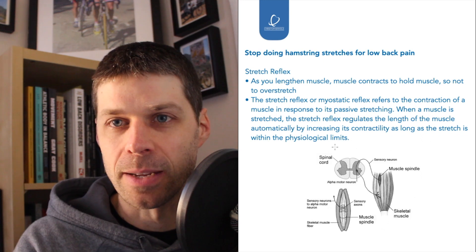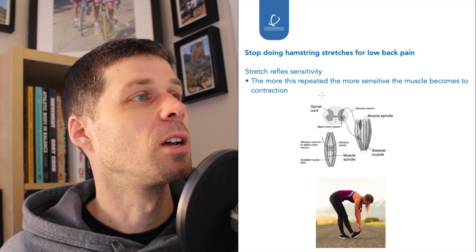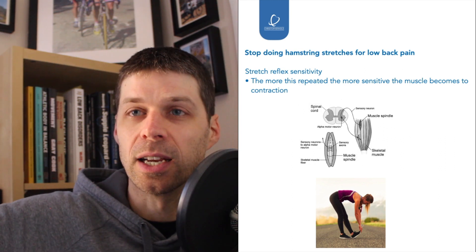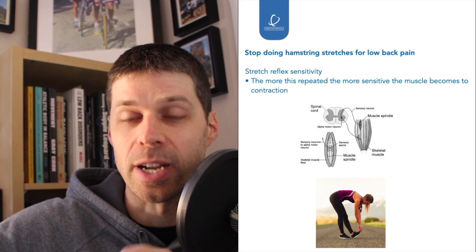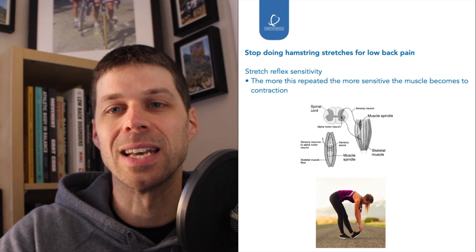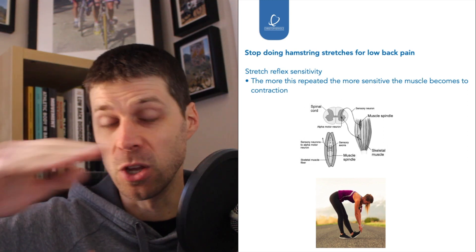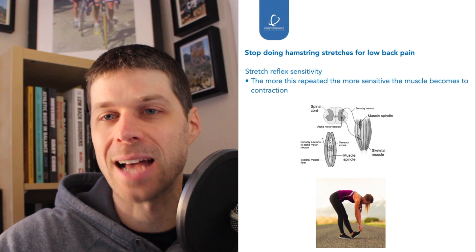The next thing to understand is sensitivity. Very simply, the more stretching is repeated, the more the muscle becomes sensitized to contract — so all that's happening is when you stretch it, you're making the muscle more sensitive to contracting earlier, which is causing or at least contributing to tight hamstrings. When we stop stretching the hamstrings and start stabilizing the pelvis and spine, we get much more effective hamstring length, allowing you to lengthen the hamstrings further — without even stretching. Then some stretching may have more effect because you're starting to get past the stretch reflex.